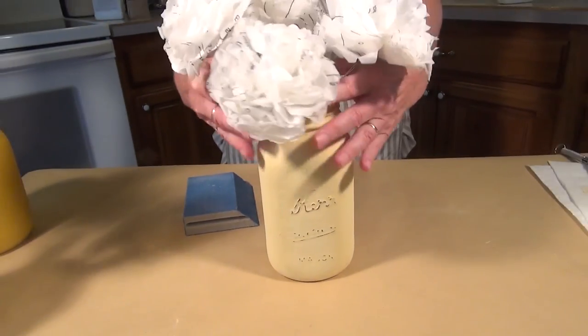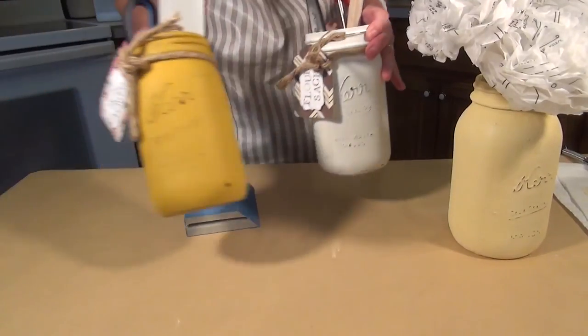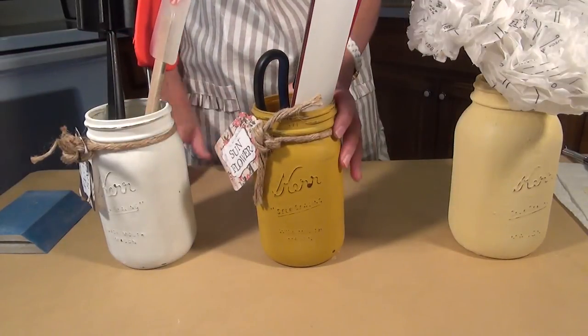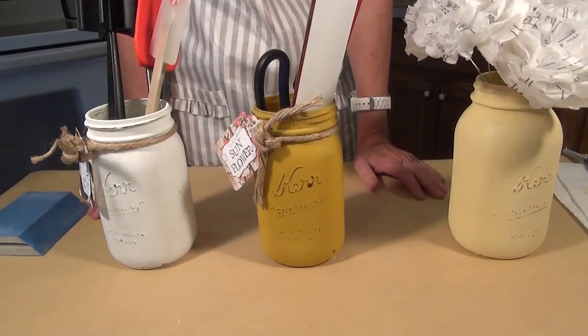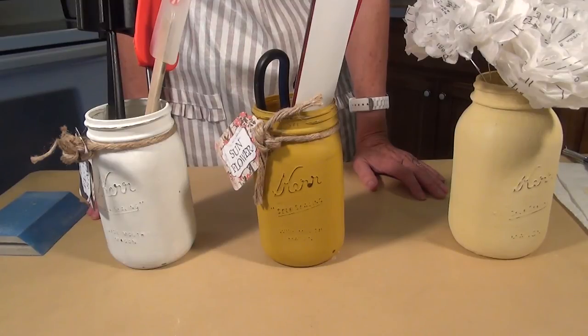I'm going to put some flowers in it — you can use it as a vase. You can also use it as a utensil holder; it looks really cute on your counter for pencils, rulers, scissors. There are all different kinds of things you can use your jar for — they're darling. You can put real flowers in. I hope you enjoyed the tutorial on Sweet Pickens Milk Paint. Come by Buzzer Creek Primitives and pick up a bag. Thanks.